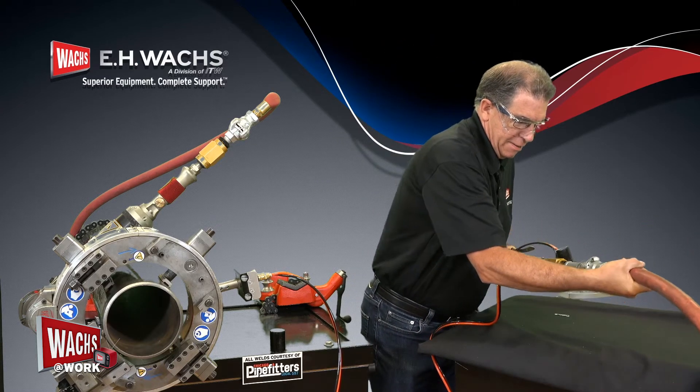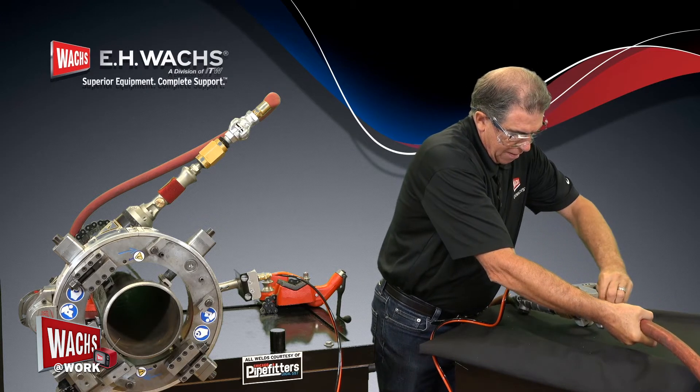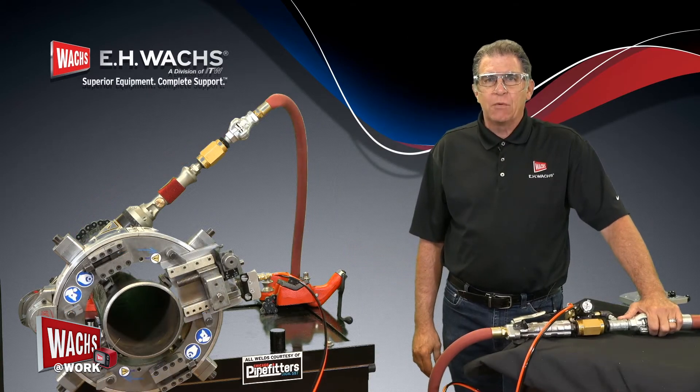We'll bring that in, lock that in place, put our lock pin in, and go ahead and energize the air.